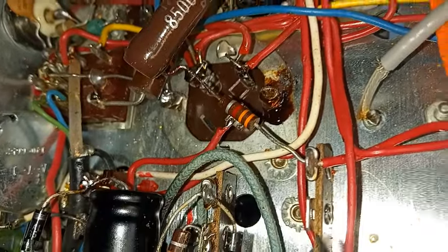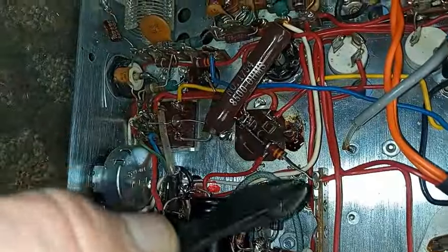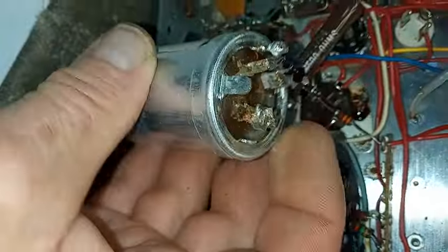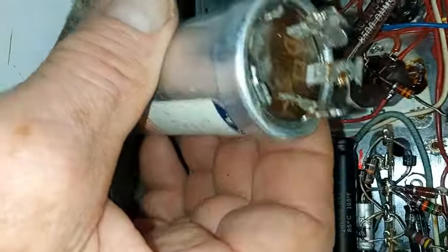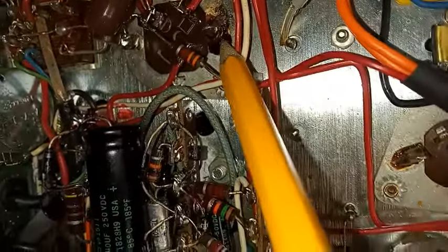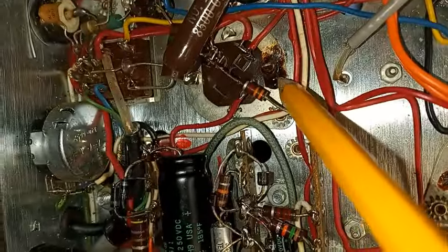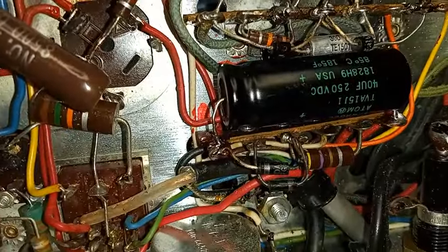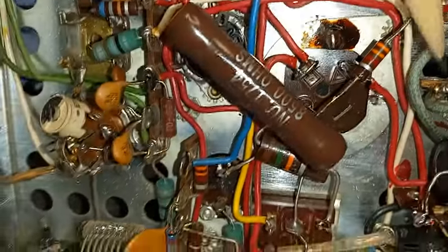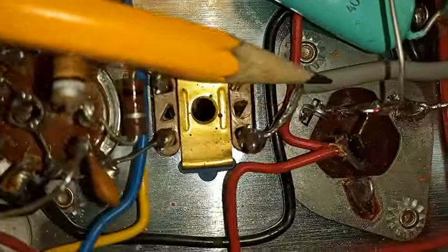When replacing these big multi-section cans, I like to get in there with a small pair of pliers and just start twisting the tabs back and forth until they break off. These caps are old — you're not going to use them again. Make sure you've got a real good hot soldering iron, and I like to use some liquid flux to improve the flow, because this is a ground connection and you really want this chassis ground. So I've got this whole area of power supply capacitors replaced — the high voltage, the low voltage bias supply — with the multi-section CE manufacturing can installed.